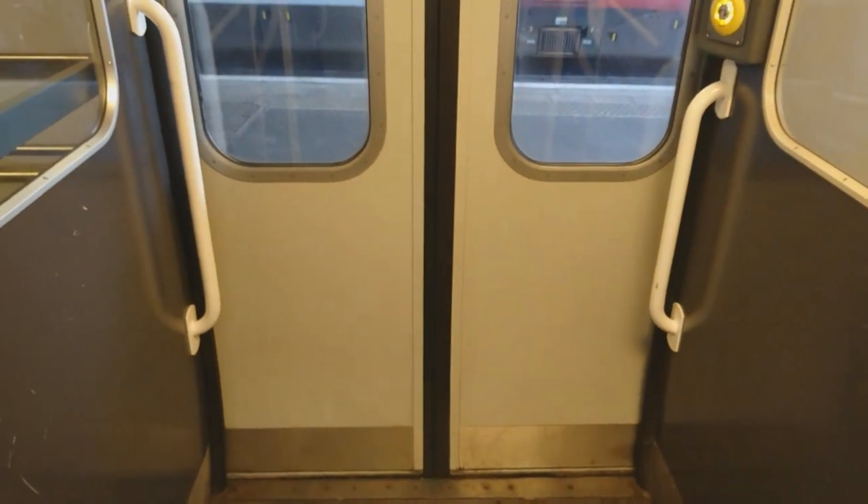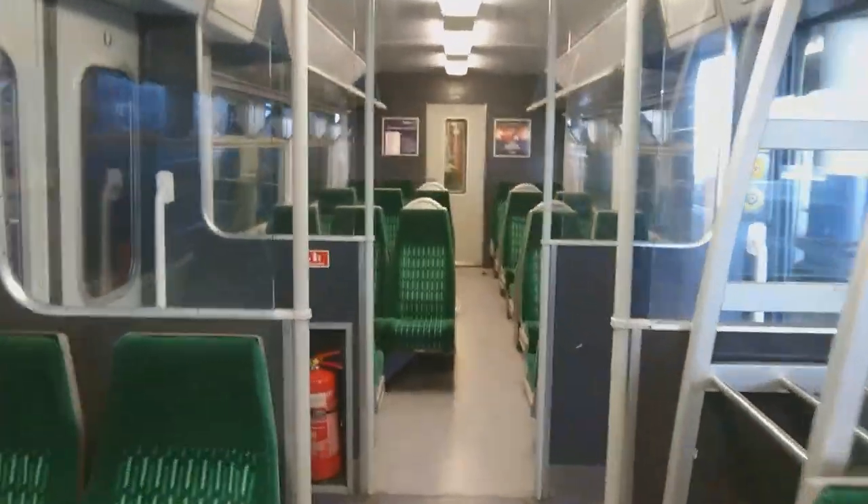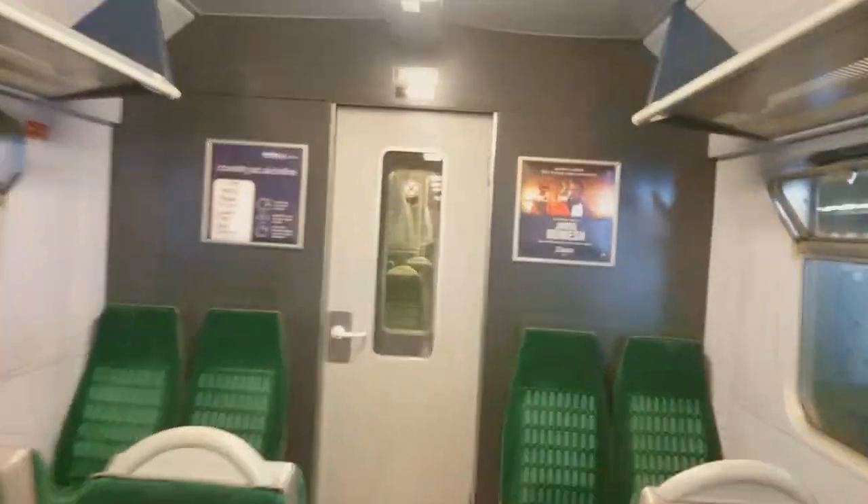It wholly depends on the variant you get. The older variants of the 319 — specifically the /0, /3 and /4 — do a good job of punishing passengers with 3-plus-2 seating, and I for one really don't like these seats.